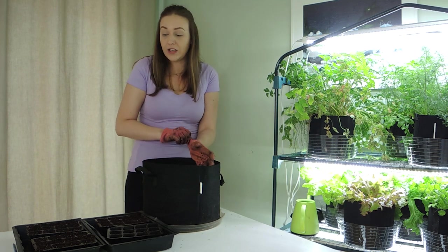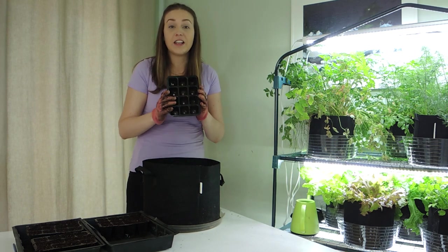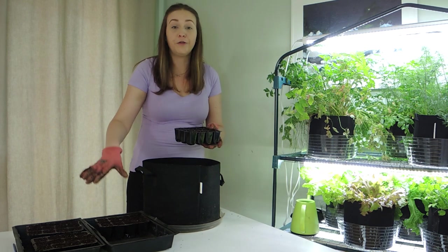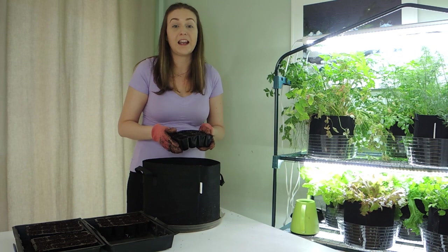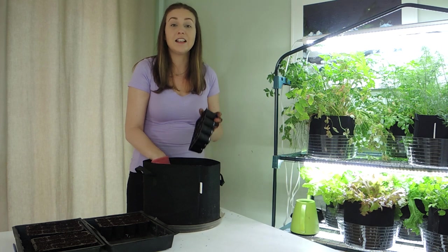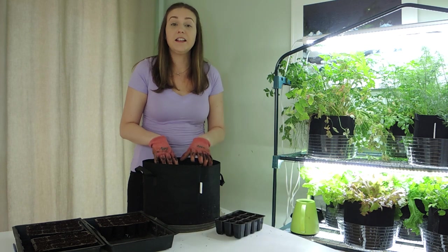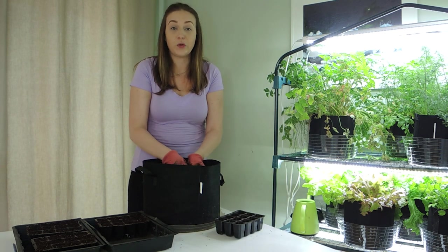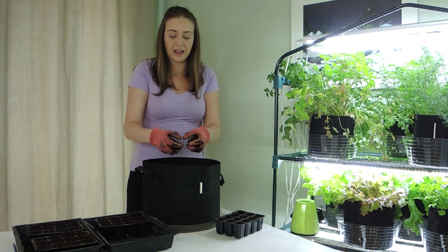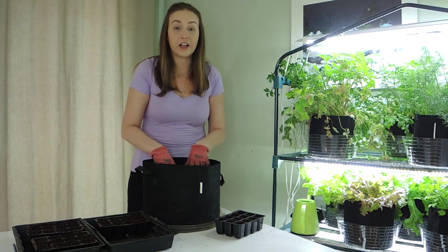To get started we need to fill our seedling trays with soil. I've already filled some of the trays — I just have one left to demonstrate. This is a 12-cell tray and I have four of them, so we're going to be able to plant plenty of beets. We're going to be using a seed starting mix. It's light and fluffy, perfect for those little baby seedlings to grow.